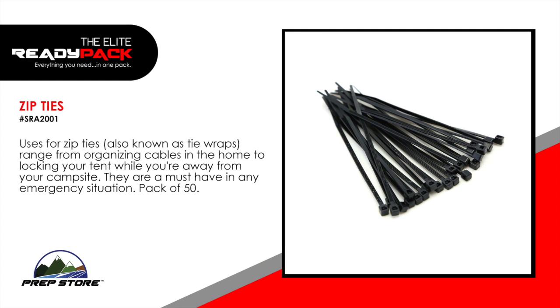Zip ties. Uses for zip ties, also known as tie wraps, range from organizing cables in the home to locking your tent while you're away from your campsite. They are a must-have in an emergency situation. Pack of 50.